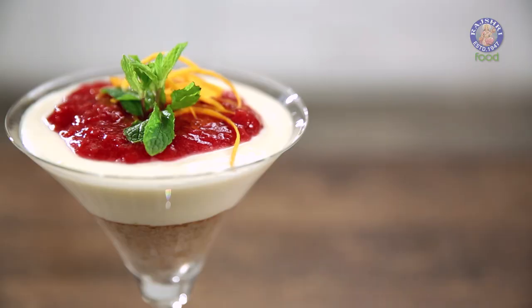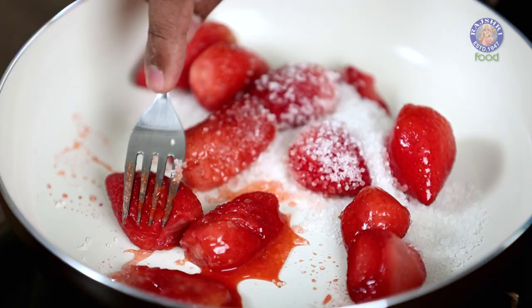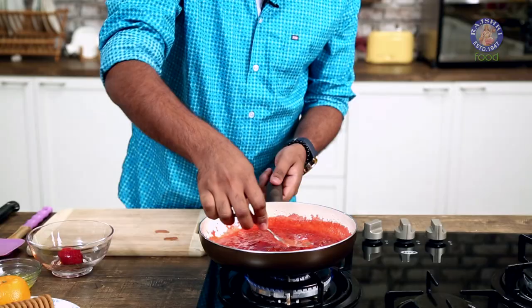Hey guys, this is the Bombay Chef Varun Inamdar, welcome to Rajshri Food. Valentine's Day is that day you'd love to spend with a loved one rather than spend time in the kitchen, so here is a quick, instant, and easy recipe just for you and your Valentine: Instant Cheesecake. A classic cheesecake is made up of three components: the base, the cheesecake, and the topping. Let's first begin with making the topping — we need it nice and cool by the time we finish the rest of the procedures. For this, let's put some strawberries in a pan, to this some granulated sugar, and while the pan is heating up, I'm going to lightly start mashing these.